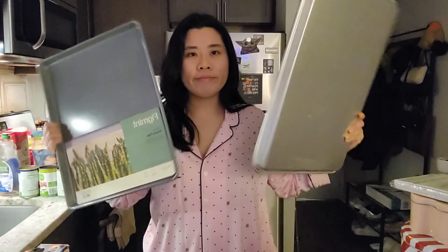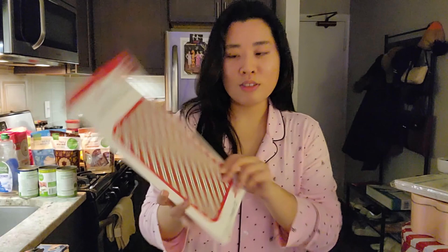I got myself baking sheets — two big ones, different sizes, but they should be good enough to bake many cookies at a time. Both are from Target. And I got parchment paper from Target as well.